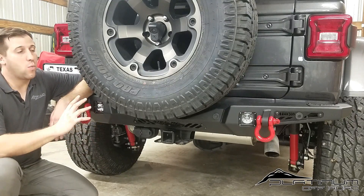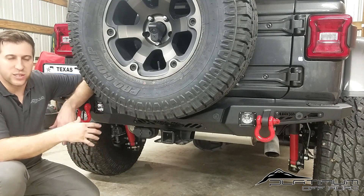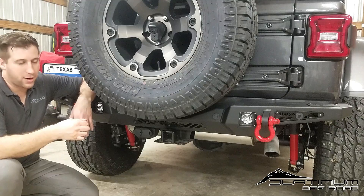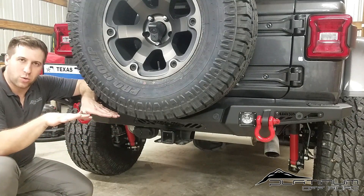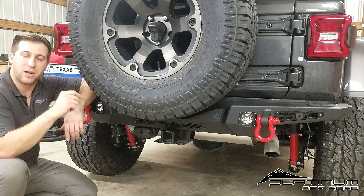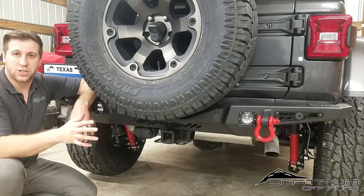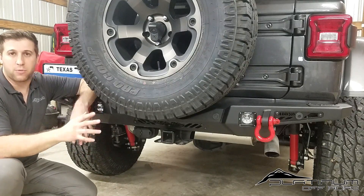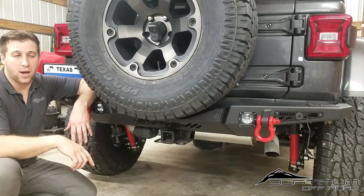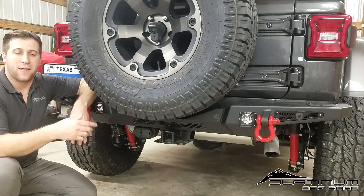Overall, the rear bumper fit very well — slid right onto the frame rails and holes lined up well. There was a slight issue where heat from welding had caused a little rotational torsion in the bumper, so we had to apply some force to get the final bolts to line up without damaging threads. With an extra set of hands you can get this on with near perfection. Overall it's a beautiful bumper and once we figured out the sensor issue, we're very happy with it.